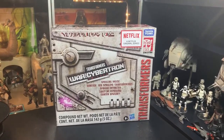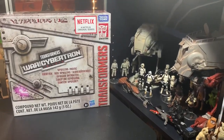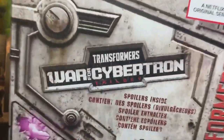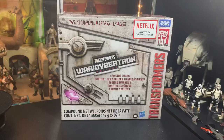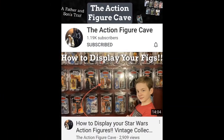Hey guys, it's John here and welcome back inside my toy room. We got something really cool today — Netflix Transformers War for Cybertron. It is the spoiler box. What could be inside? I don't know. I guess we'll find out in a few minutes, because first we're going to talk about the Action Figure Cave.